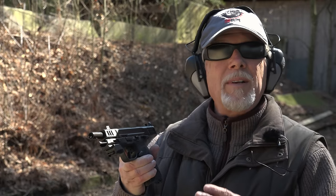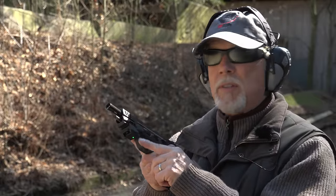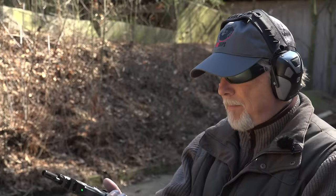This barrel has another inch of length too, which makes some degree of difference. Mantis X makes a great product I've used before that will measure the muzzle rise — not only how much it rises, but how much it moves side to side. It'll actually show you what your muzzle did during the shot. And it's a whole lot better than just saying 'I think this one feels about the same.' If you can measure it, you should measure it. So let's measure it.